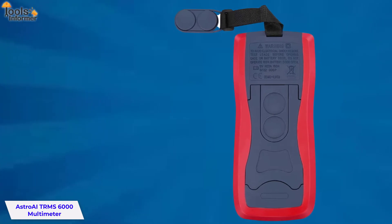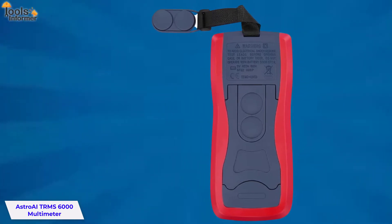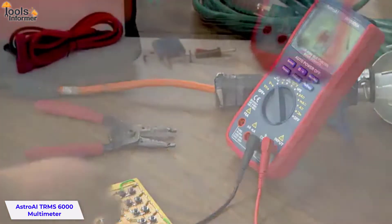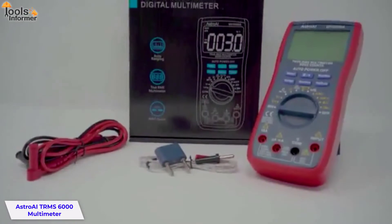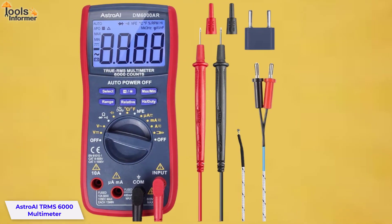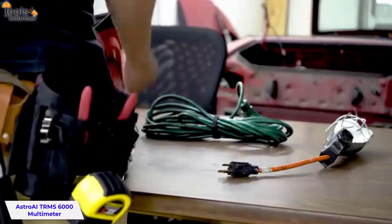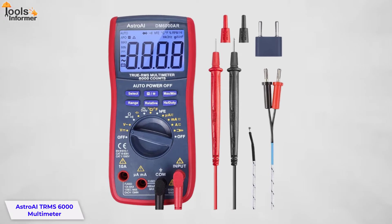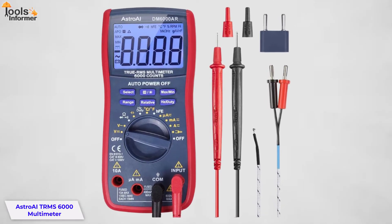A kickstand makes it easy to use on the go, making it a true professional multimeter. The Astro AI TRMS 6000 is a perfect tool for beginners, advanced hobbyists, and even professionals. It comes with thoughtful design including auto-ranging capability, hanging magnet, and kickstand for easy reading. The backlit display allows you to read your measurements even under dim lighting conditions.